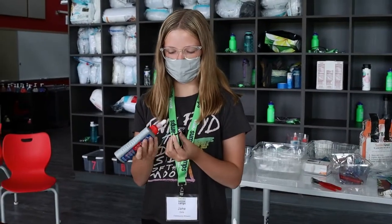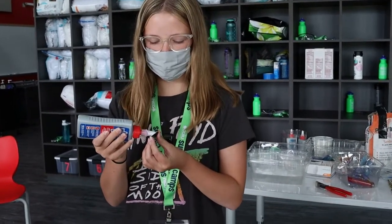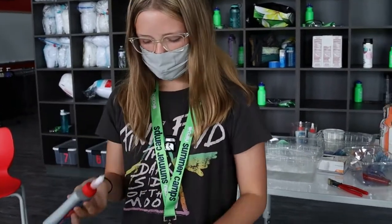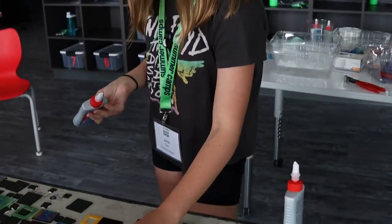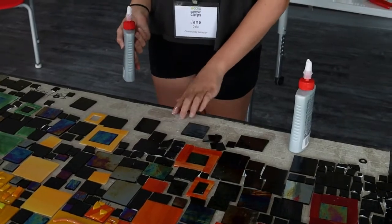To glue a piece down, you just take the glue bottle and a piece of glass, put a little bit on, and then place it onto the board.